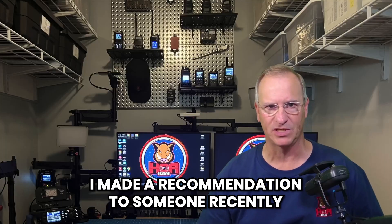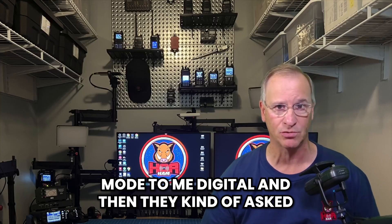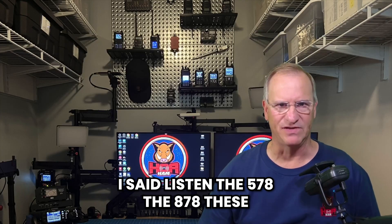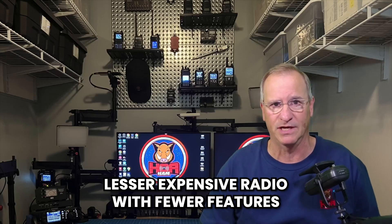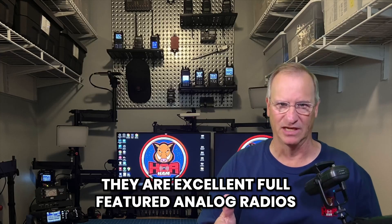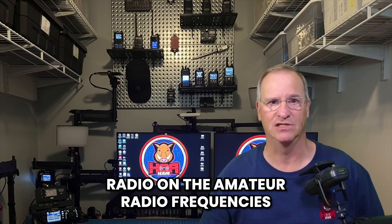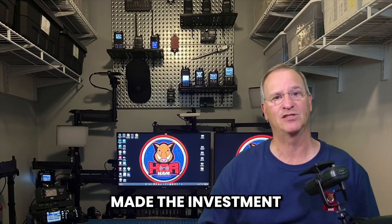I made a recommendation to someone recently who was asking me about DMR. I explained why DMR was a preferred digital mode to me, and they weren't sure if they really wanted to get into it. I said: the 578 and the 878 are analog radios as well as digital radios. So if you're uncertain about digital modes, you can go ahead and purchase a lesser expensive radio with fewer features — that's always an option. But if you think you might get into these modes in the future, why not buy a 578 or 878? They are excellent, full-featured analog radios for UHF and VHF, and if you want that expandability into digital DMR later, you've already made the investment and you already own it.